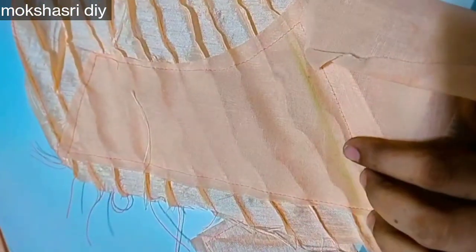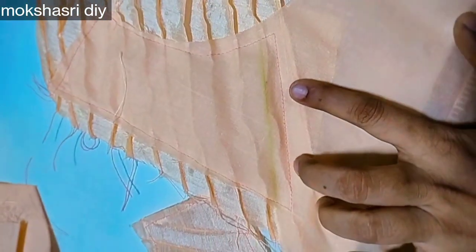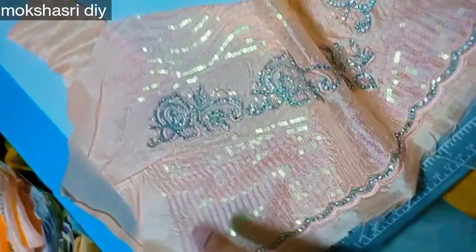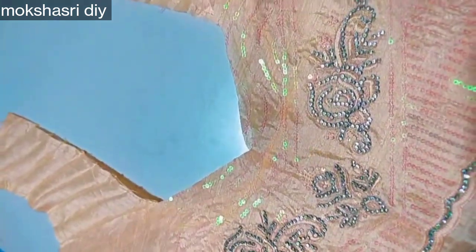You will need to cut the blouse piece. You don't have any pattern on this pattern — I will attach the piping pad in the next step.